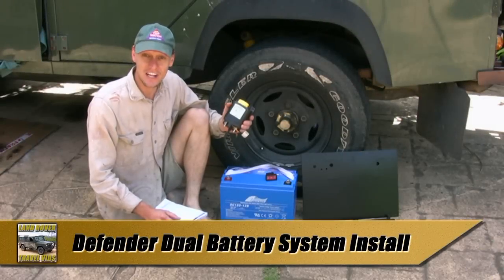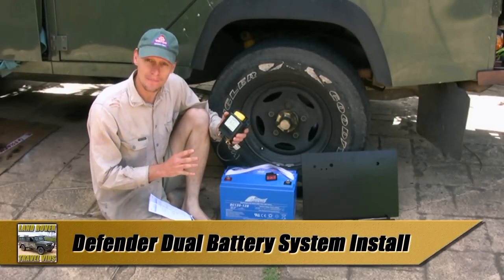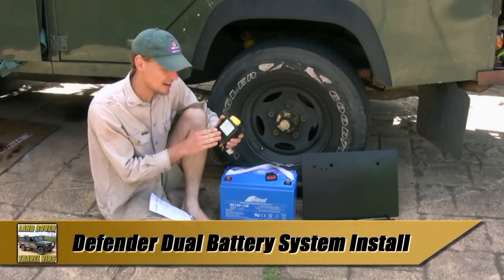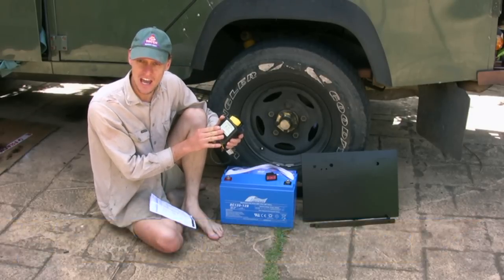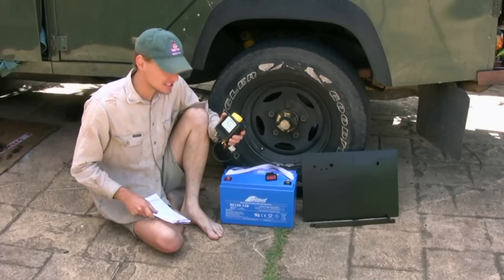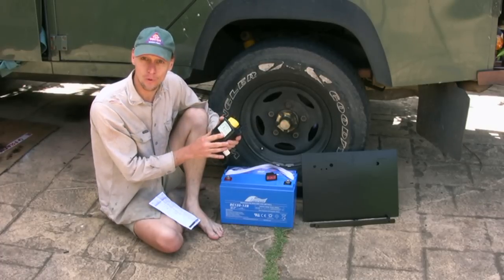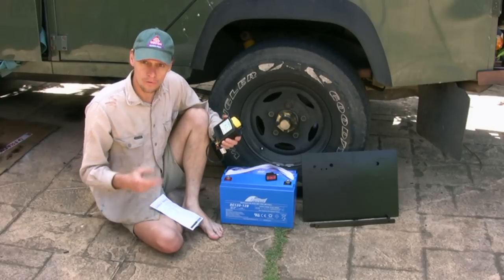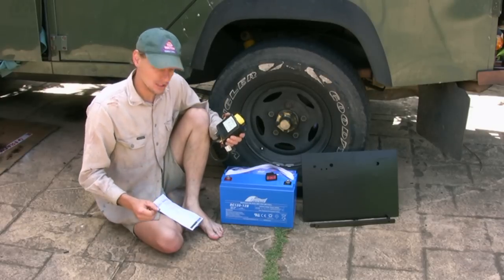G'day, I'm Brett. Today I'll be installing a dual battery system. I'll be using a Blue Sea Systems automatic charging relay which is rated to 500 amps continuous and 2500 amps cranking capacity. This is more than sufficient for combining the two batteries to jumpstart your vehicle or for combining them for winching operations.